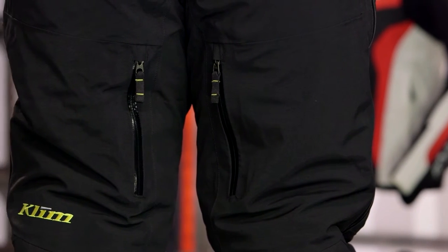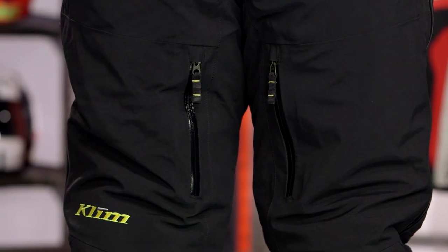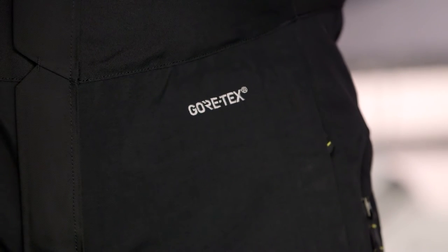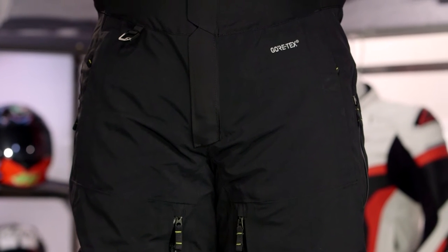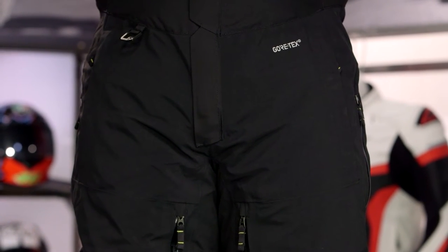The Gore-Tex is really where I want to start. Everyone knows Gore-Tex at this point — it's guaranteed waterproof. But it doesn't just stop there. The real benefit is the sweat-wicking properties of the three-layer performance shell. It takes all the moisture building up around your skin and pulls it out. The last thing you want on a cold, frigid day is sweat and perspiration sitting against your skin, so the Gore-Tex pulls that moisture away so you don't have to worry about getting cold.